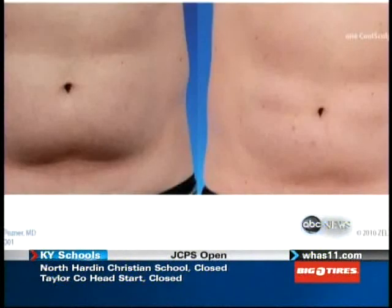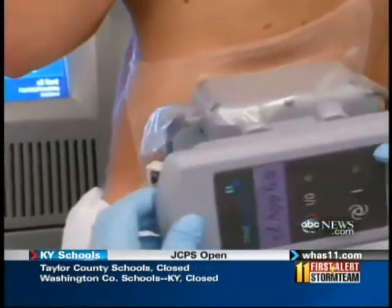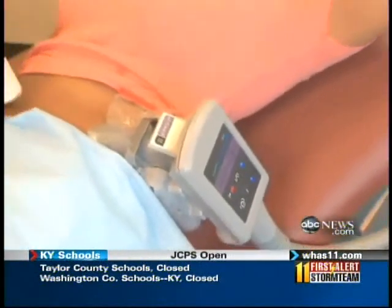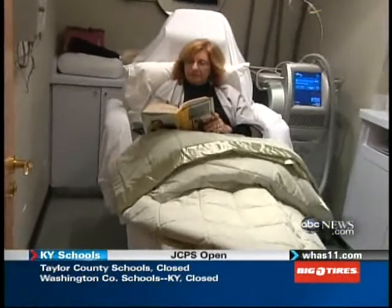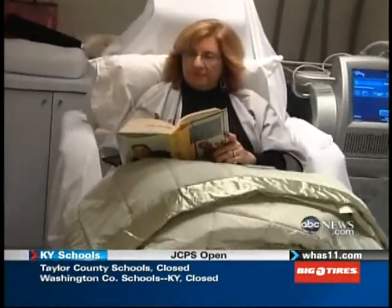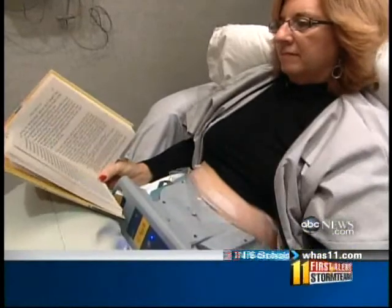The results can be impressive. A lack of pain and recovery time have made this one of the hottest treatments the doctor offers. But the results aren't immediate, cautions Dr. Jaliman — they can take five to eight weeks. I actually had the technology tried on me, and I kept thinking it's not working, it's not working. And then, of course, it did, and I was very pleased.